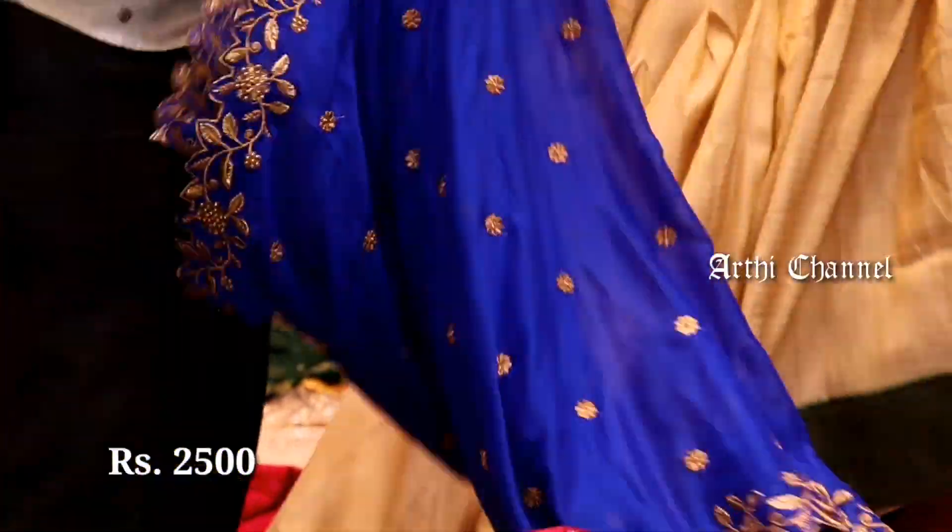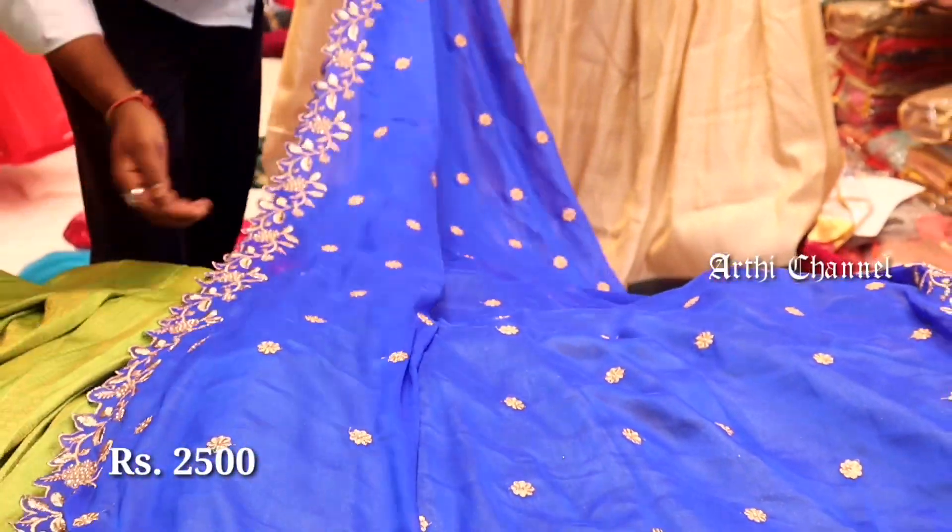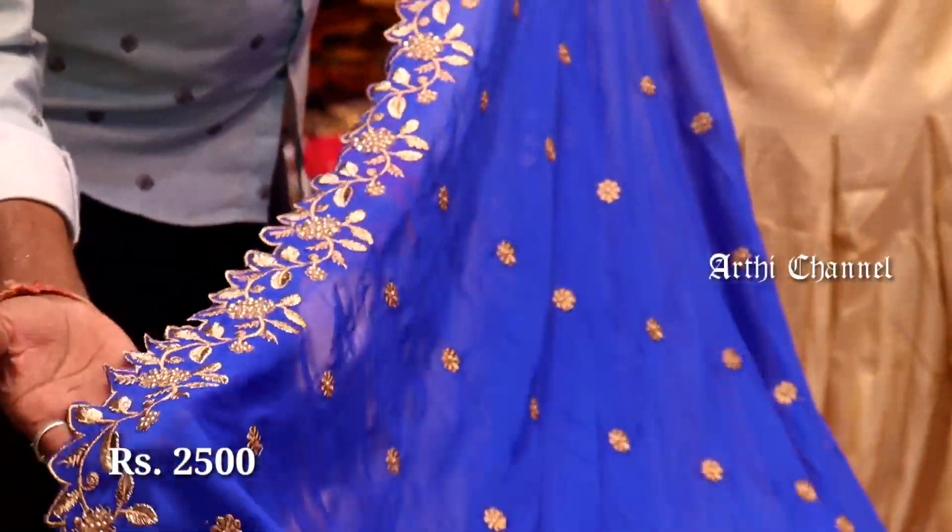It is a davani set in the 2500 rupees range. In this davani set, it is a netted fabric with a beautiful pattern. Just go through the frame to see the design in this pattern.